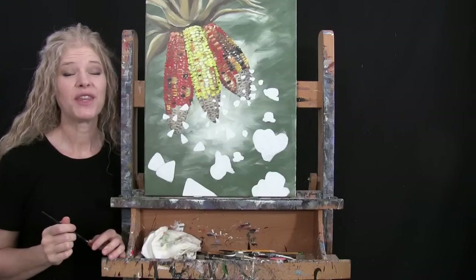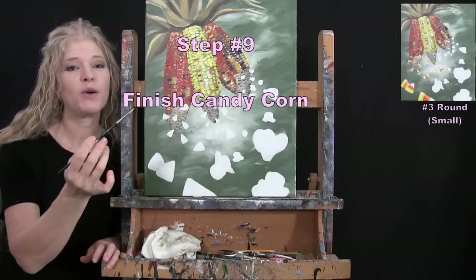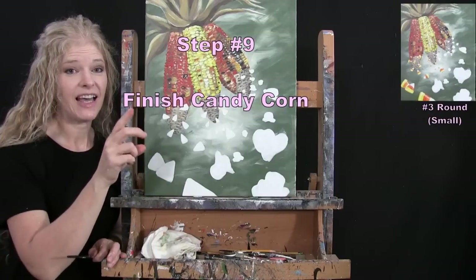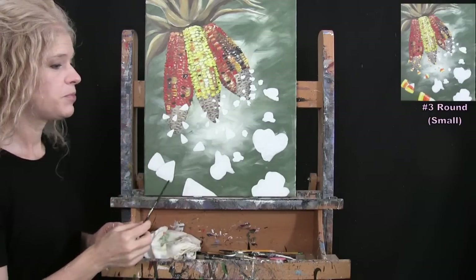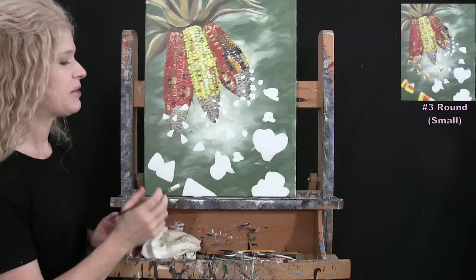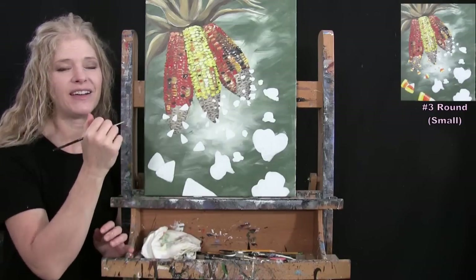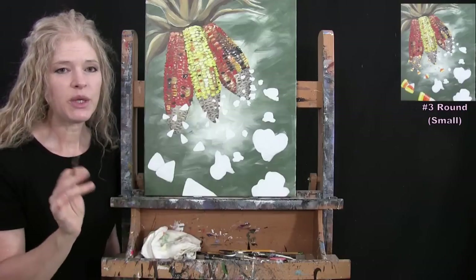For the next step we finish the candy corn using the small brush. I'll be using yellow, orange, brown, and white to put the stripes on the pieces of candy, then add a little shadow and a little highlight. I'm going to start with yellow paint.